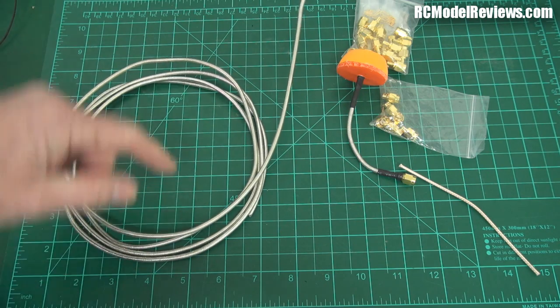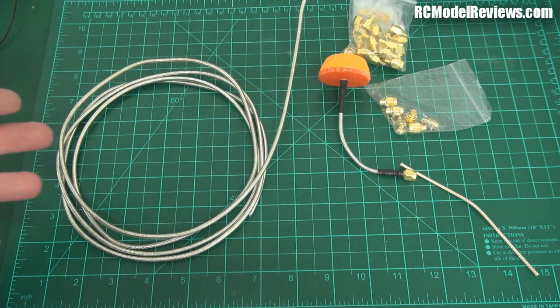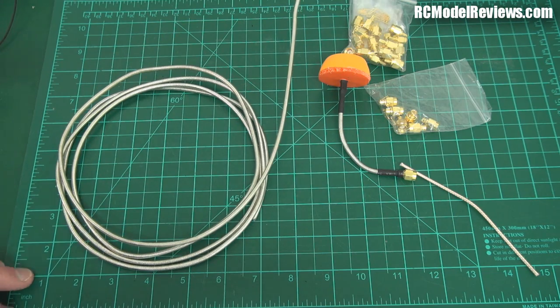Another benefit of this cable is that when you want to put your connectors on, you can solder them.